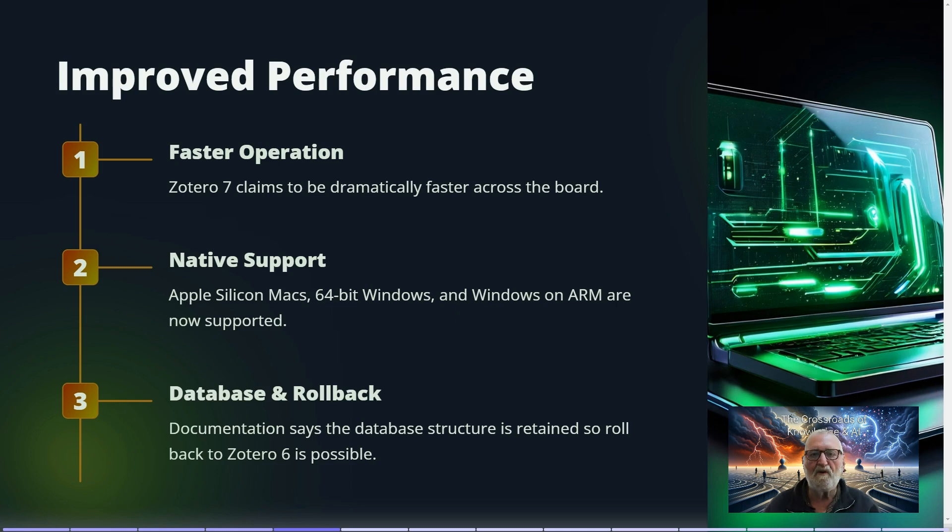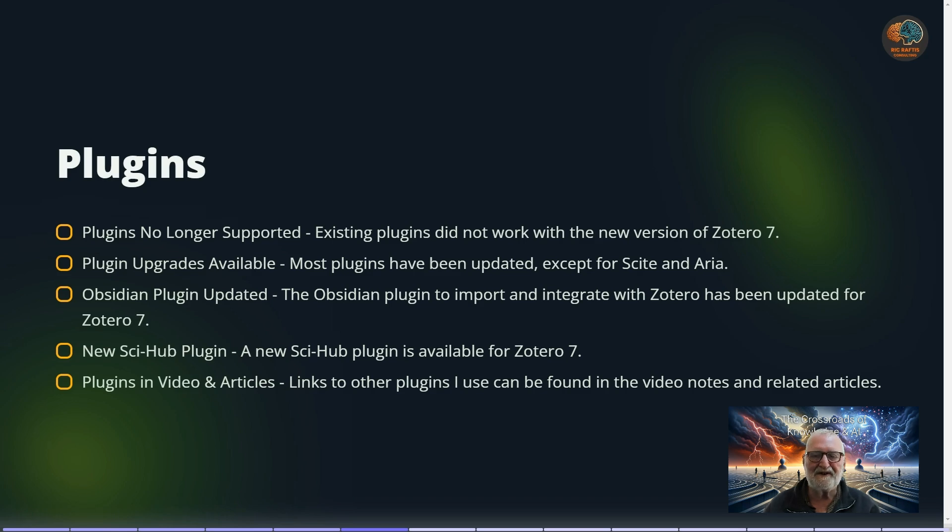If you have problems, the database structure has not changed, so you can always roll back to Zotero 6. The main reason you might want to do that is plugins — plugins from Zotero 6 are no longer supported. When I upgraded, I found that the Sight and ARIA AI plugins were not available. ARIA is an AI plugin for Zotero that I've covered in a previous video, and there are no current indications it will be updated.